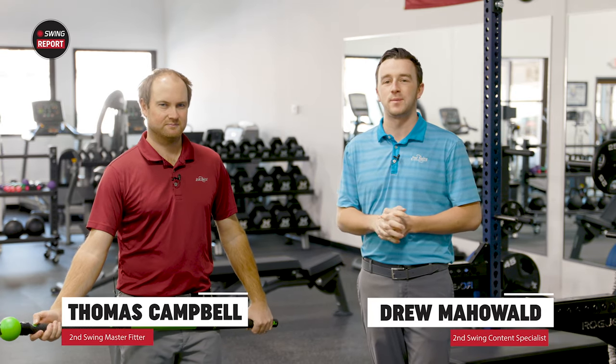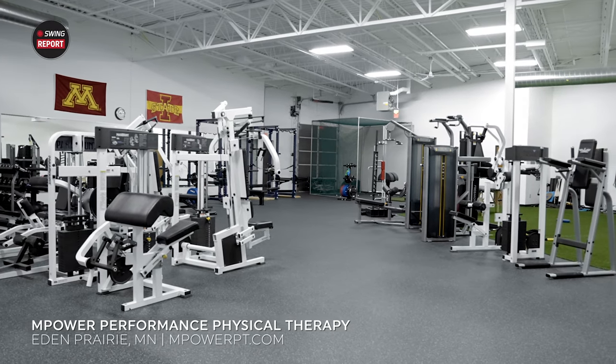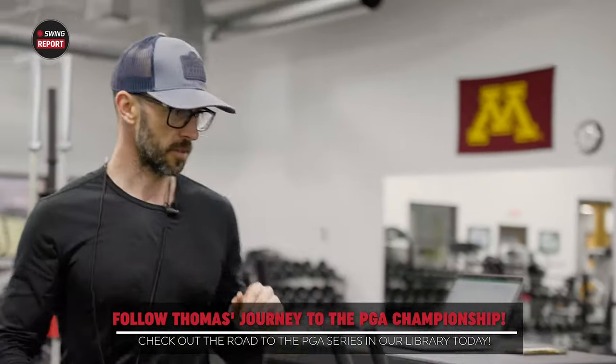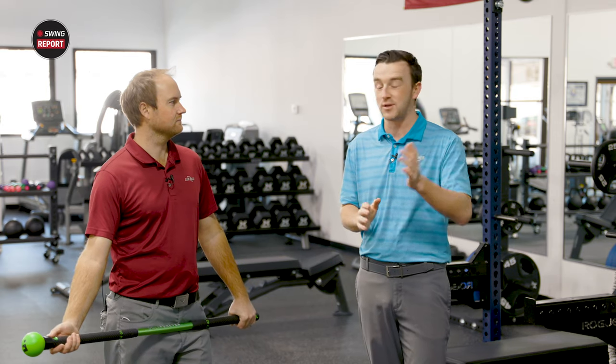Today I'm joined by Thomas Campbell, master club fitter at Second Swing, but today we're not at Second Swing — we are at M-Power Physical Therapy. If you've been following the channel, you know that Thomas is on his quest to the PGA Championship and a big part of that is fitness. He stopped by here and worked with his trainer Jeremiah, and now he's got the Swing Trainer from Golf Forever, which has also appeared on the channel.